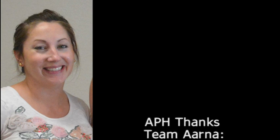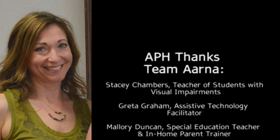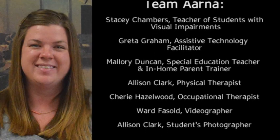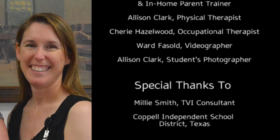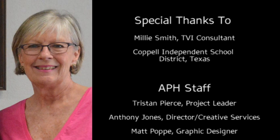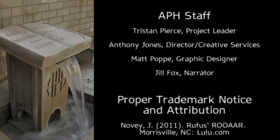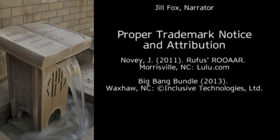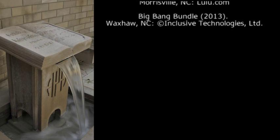APH thanks Team Arna: Stacy Chambers, teacher of students with visual impairments; Greta Graham, assistive technology facilitator; Mallory Duncan, special education teacher and in-home parent trainer; Allison Clark, physical therapist; Sherry Hazelwood, occupational therapist; Ward Fasold, videographer; Allison Clark, student's photographer. Special thanks to Millie Smith, TVI Consultant. Koppel Independent School District, Texas. APH staff: Tristan Pierce, project leader; Anthony Jones; Matt Pope, graphic designer; Jill Fox, narrator. Rufus Roar, Novi J, 2011. Morrisville, North Carolina: Lulu.com. Big Bang Bundle, 2013. Wax on North Carolina. Copyright Inclusive Technologies Limited.